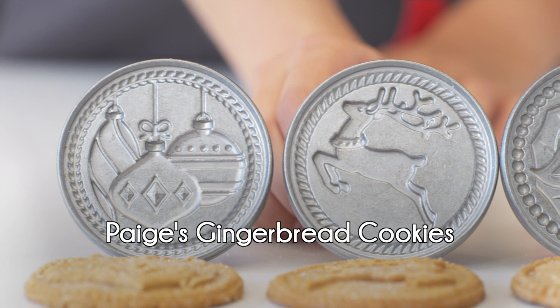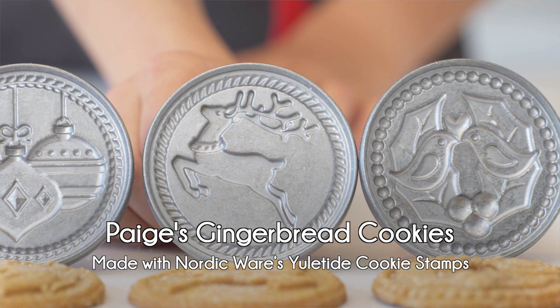Today we will be making some Yuletide gingerbread cookies using Nordic Ware's Yuletide holiday cookie stamps. Awesome, let's get started.